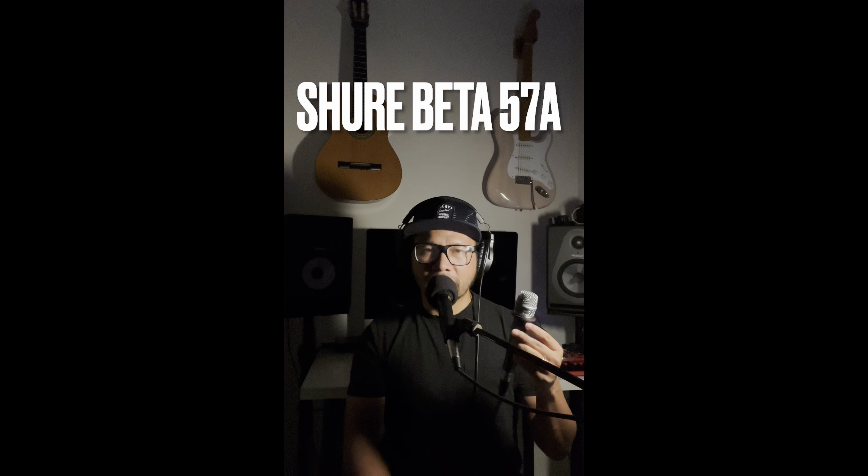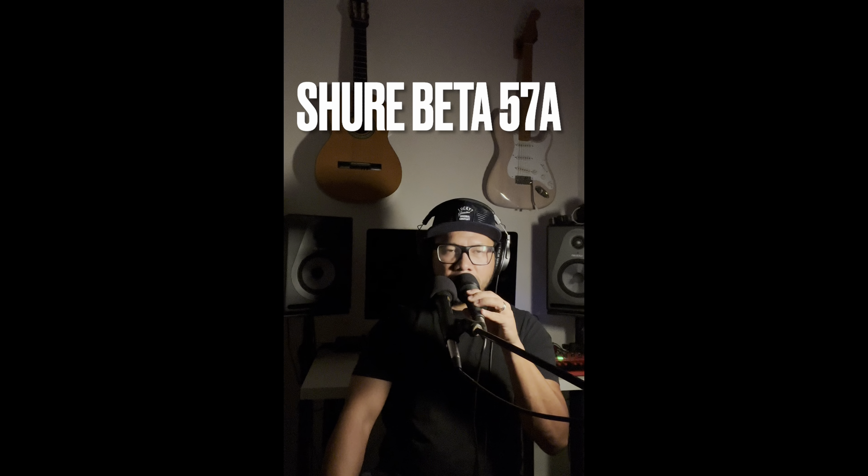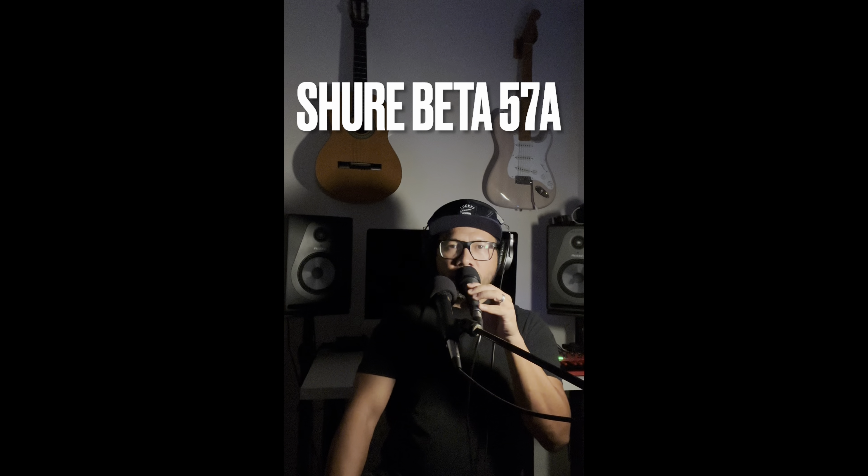With the pop filter, you can immediately notice the drop in volume or gain naturally. Peter Piper eats pizza with Priscilla Preston. Peter Piper eats pizza with Priscilla Preston. That's better as far as controlling the plosives. Now let's listen to it on a singing application.